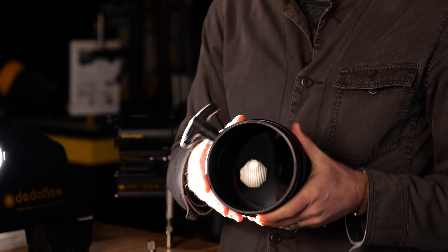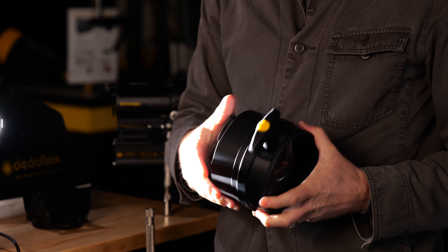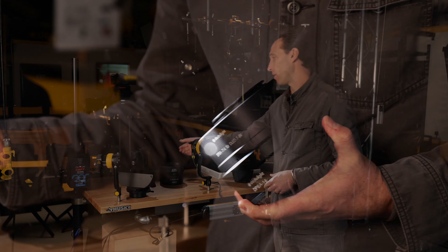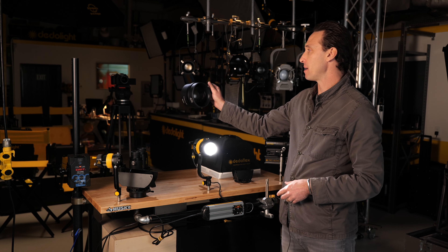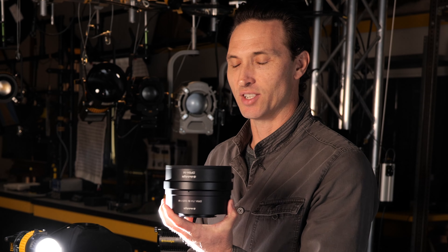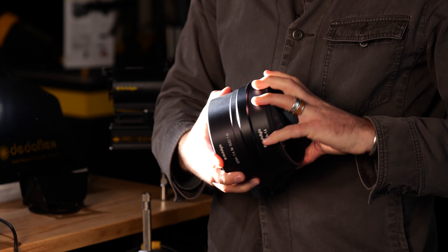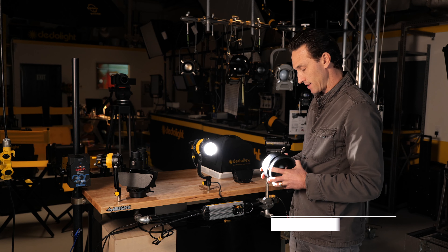And now, quite possibly the most amazing — the newest of the accessories which you will all be hearing more about — is a parallel beam intensifier. It is an astonishing piece of equipment. It's very simple. It is a large lens. This is the DPBA 714 for the classic size head.